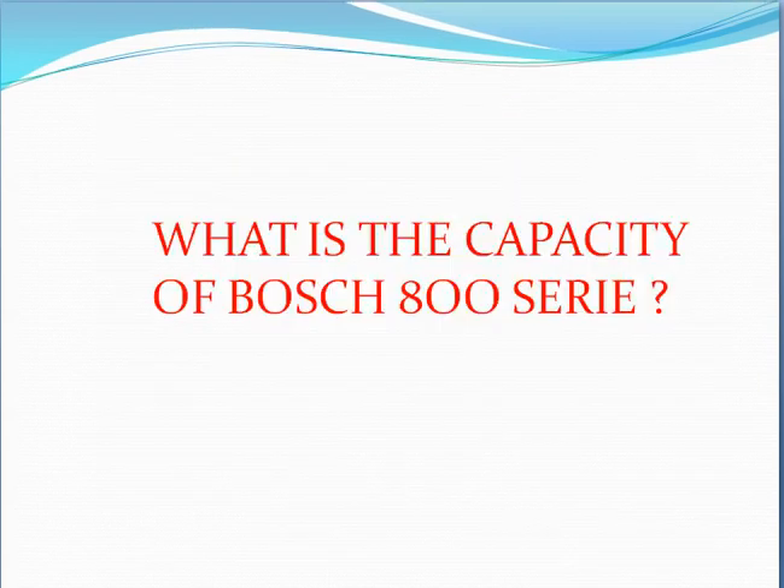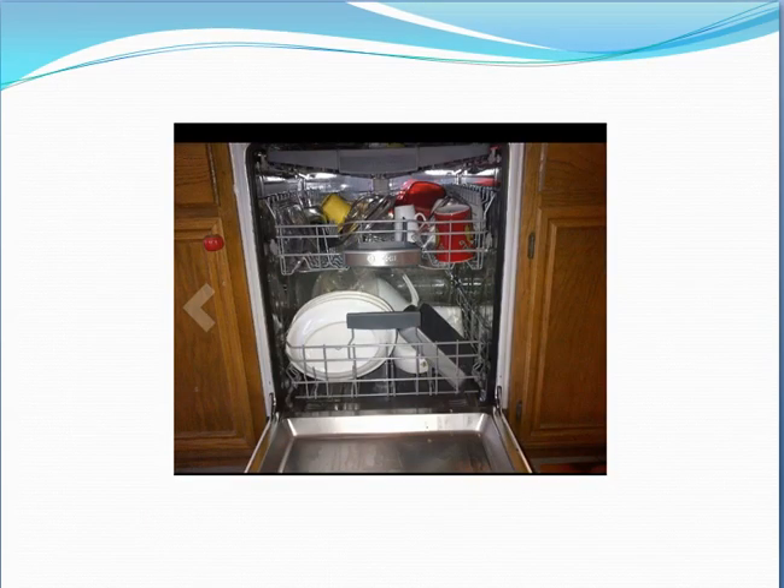What is the capacity of the Bosch 800 series? It has a 16 place setting capacity, 6 washing cycles, 5 options, delay start, and a flexible third rack.